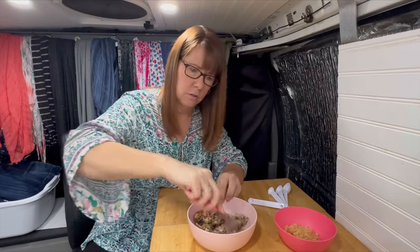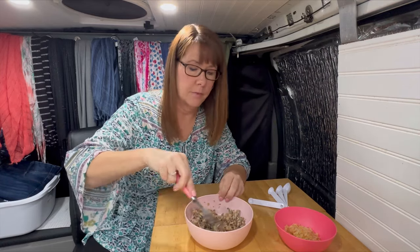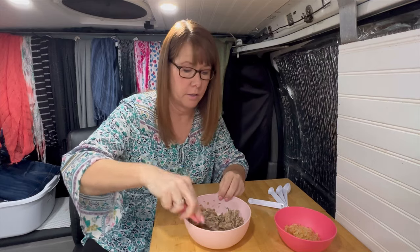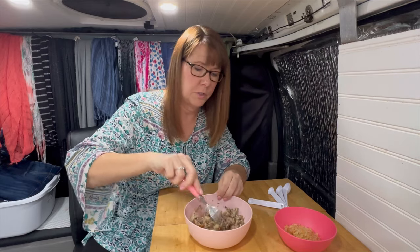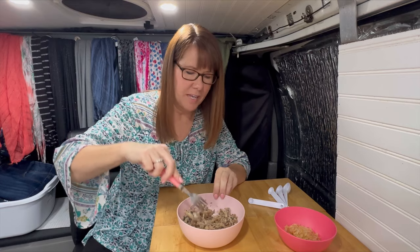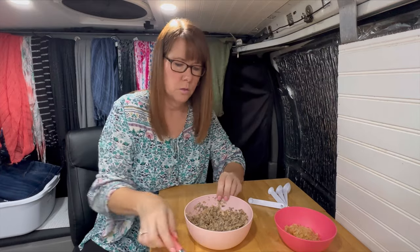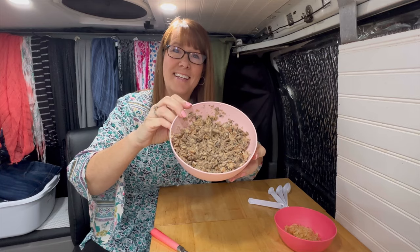It actually smells really good. Kippers have amazing nutrient value — they have a lot of oil, obviously, because they are an oily fish, which is good for you. They have the good oil, great omega-3s, some omega-6s, and a lot of vitamin B12. So that's really awesome. This is what it looks like when it's all mixed in.